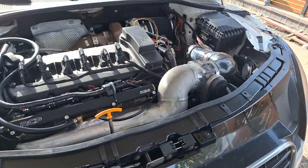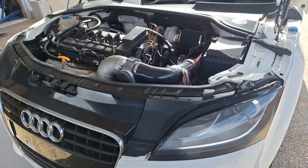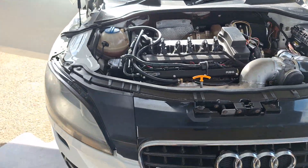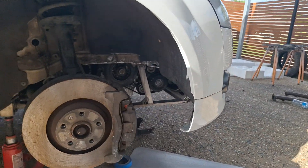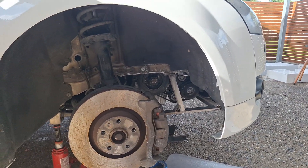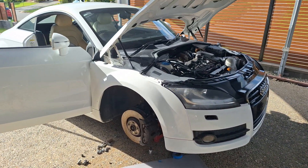So all I have left to do is put the inner fender back on, put a wheel on, and go for a test drive. That'll be the next video — until then, see you later.